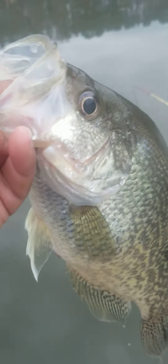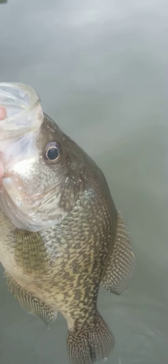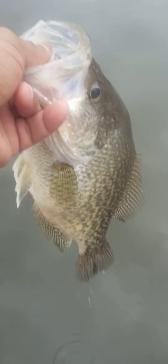Guys, I'm filming. I'm looking for these big southern hubcaps. Listen, if this is a 10 or 12-inch crappie, it won't make a noise like this.